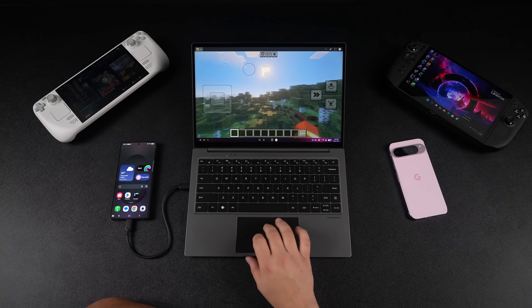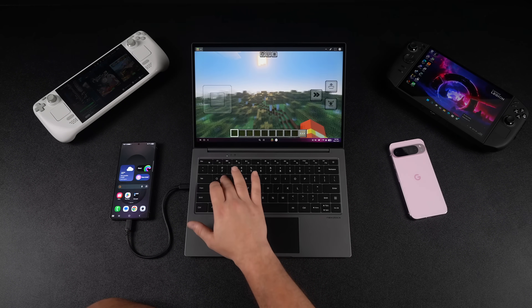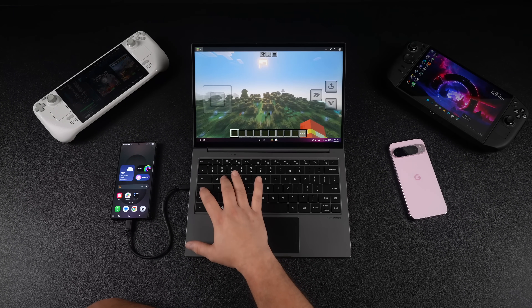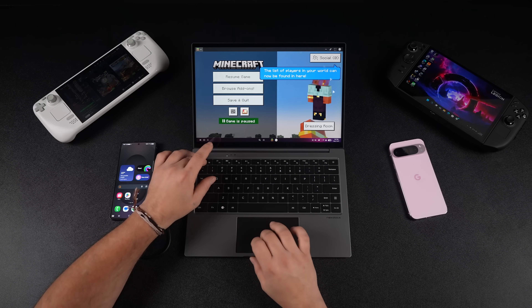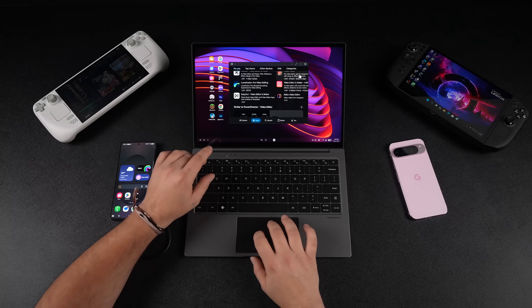I also do some gaming here. I'm going to run Minecraft real quick — it looks great. Minecraft is one of those Android games that has full support for keyboard, so it works well here. You could also connect a controller to your device and play that way. With Samsung DeX you can have multiple apps up and running, so this is kind of my main use case scenario.